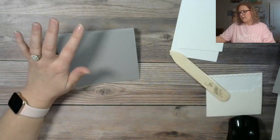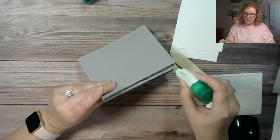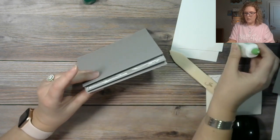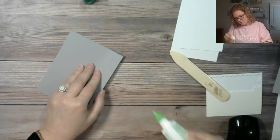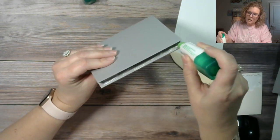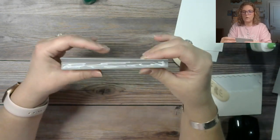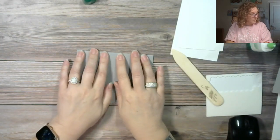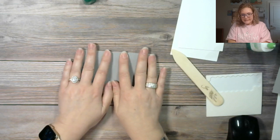I'm using the green glue — just going all the way out to the edge. I'm going to add a little bit of glue on the other one too. Not too much — we don't want it to seep out. You could also use tear and tape for this as well so there's no risk of being messy. Some people don't love the green glue — there's a learning curve to it. Just give it some pressure and some patience and it'll all be good.